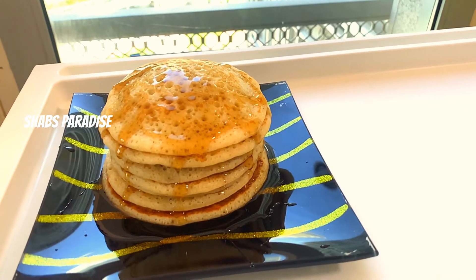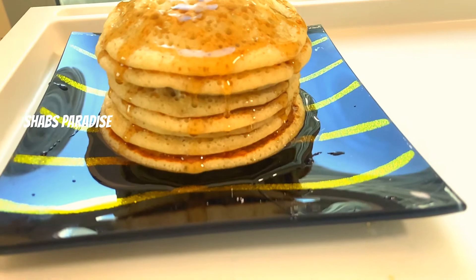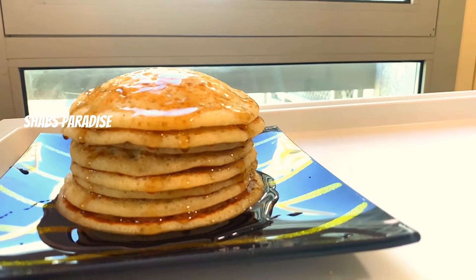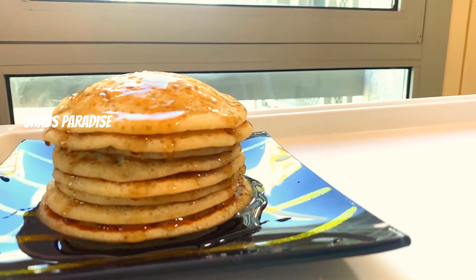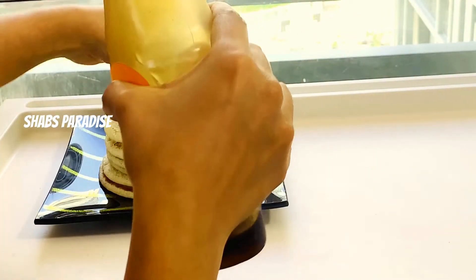Hello, Assalamualaikum, welcome back! Welcome to a new episode of Tiffin. In this video, it is a very good recipe for Tiffin. If you have any items,